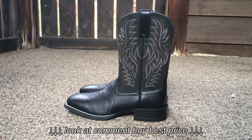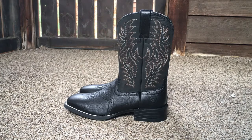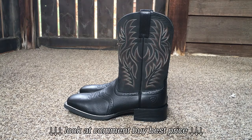I got another little boot video for you today. These are the Ariat Sport Westerns. I'll put a link down in the description — an Amazon link — that's where I purchased these from. I'll put a link down there and if you want to check them out, it's up to you.